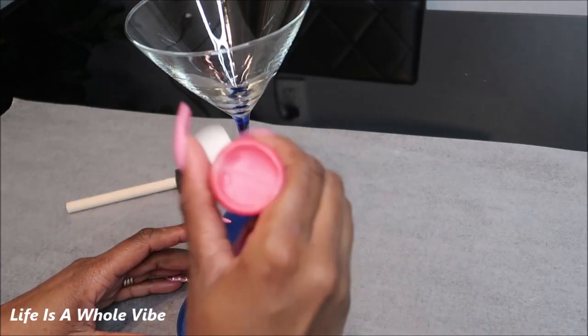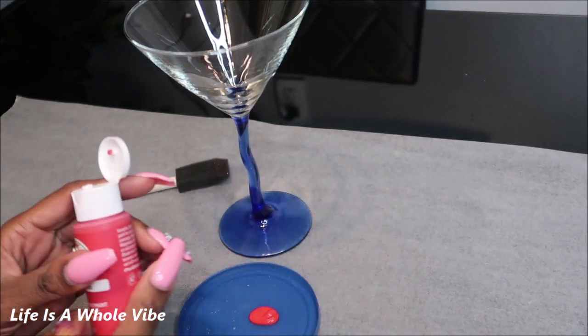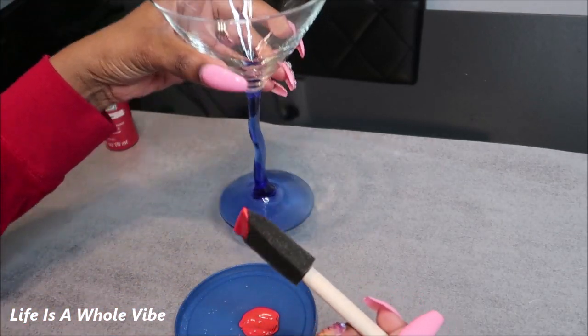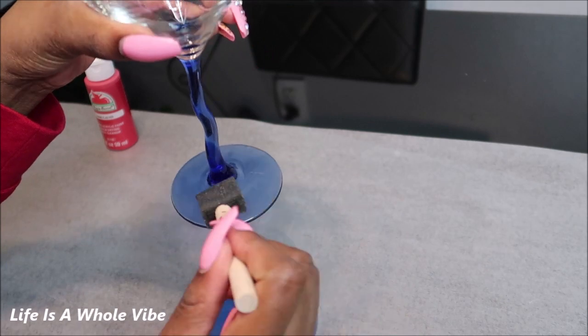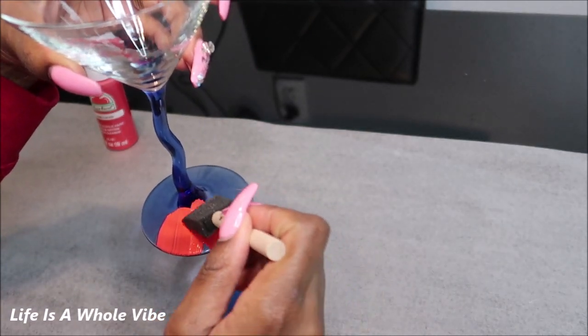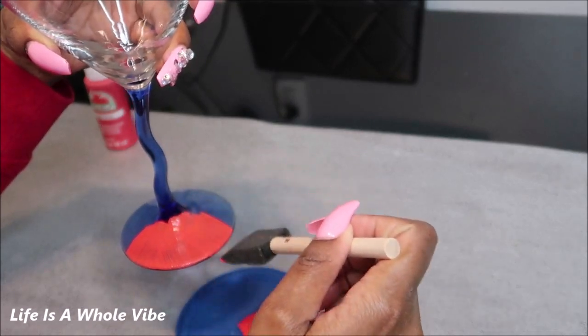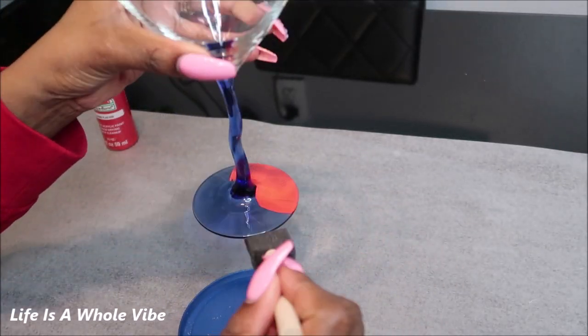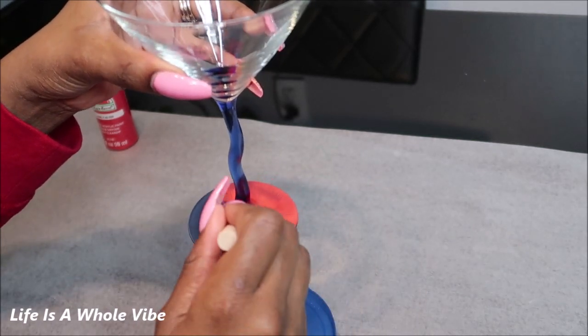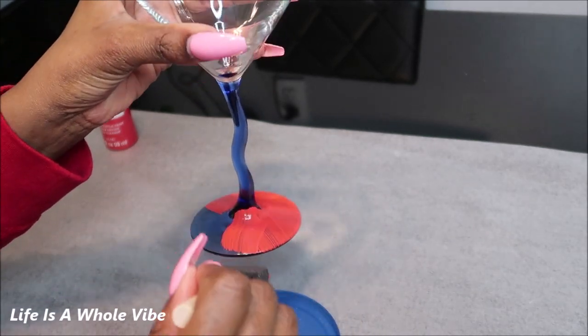So let me go ahead and get started. I'm just going to squirt a little bit of paint onto this lid. I've already wiped the glass off and cleaned it, and I'm just going to put probably one coat of paint on here. I probably could have just left the glass blue, but I just wasn't going to do blue today.